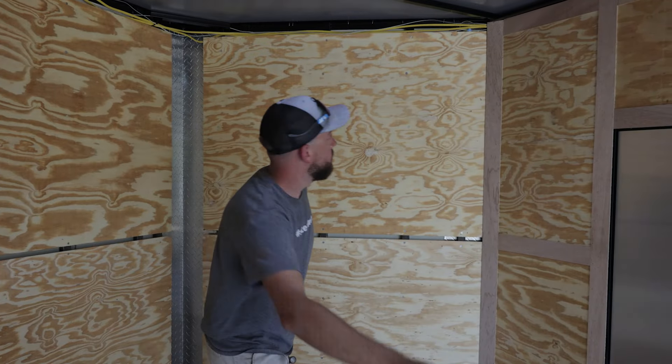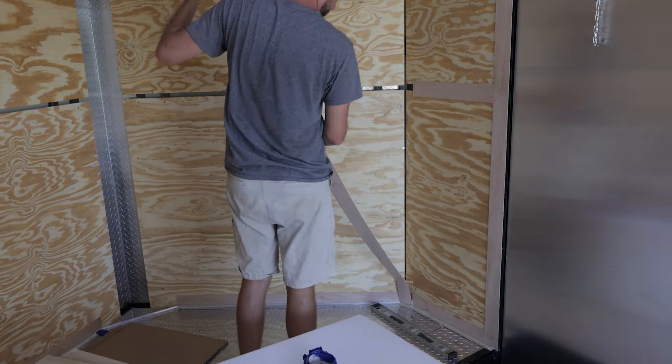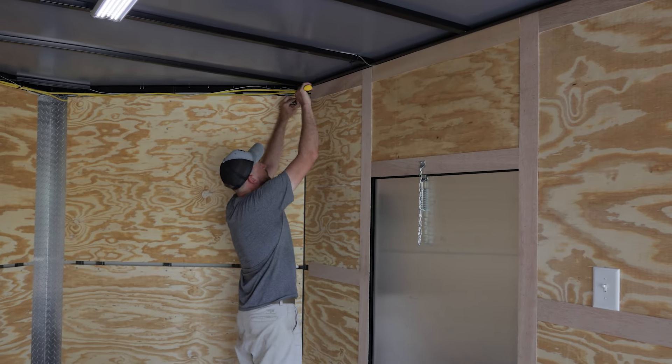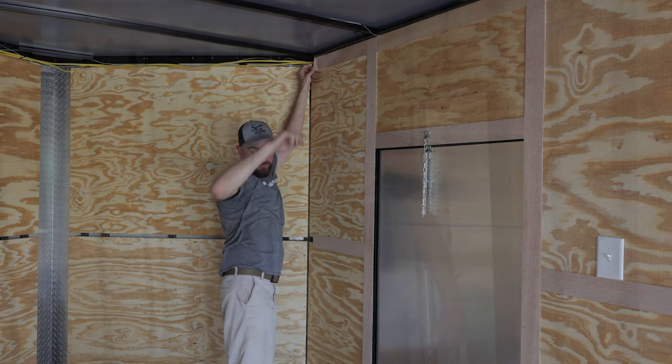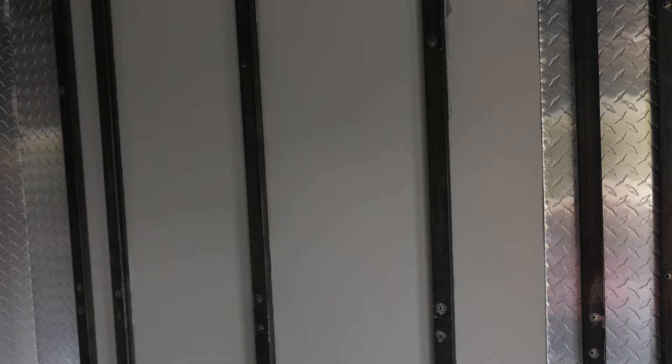We're going to go ahead and start pulling all this trim off, get these sheets of plywood off the wall, and get this trailer ready to be insulated. It's day number two out here in this Mississippi heat. We've got all the walls off, all the trim pieces — and let me tell you, taking that trim off sucked. Now you can see the bare bones of the trailer, see all your stud walls and what we're working with.